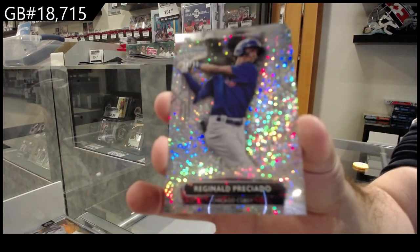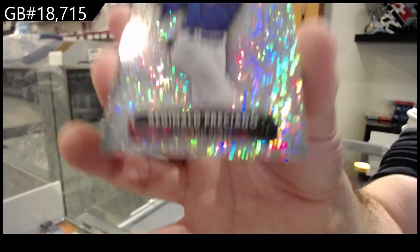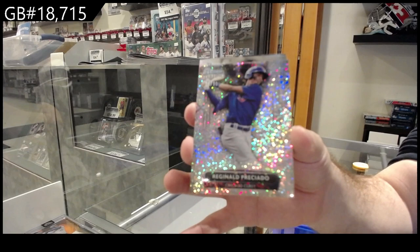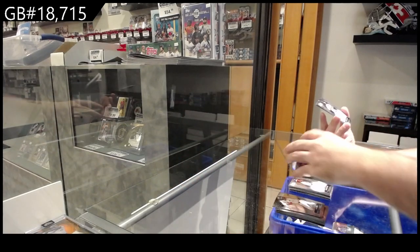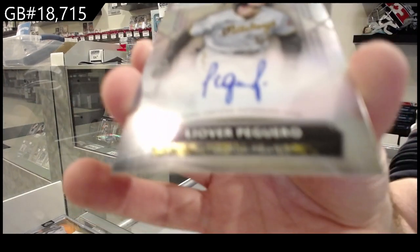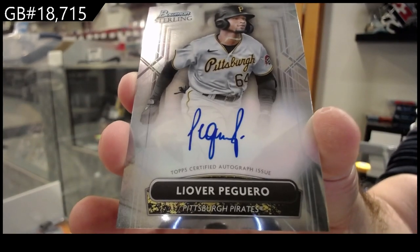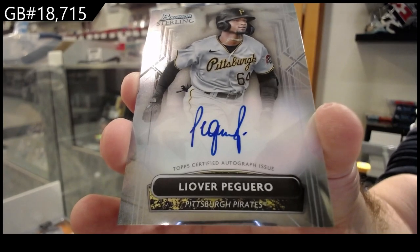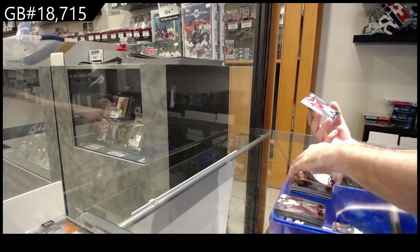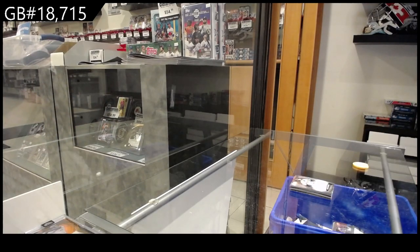I don't know why one was numbered to 150 and the other was numbered to 99 — same looking card. Looks pretty — autograph for the Pirates of Peguaro, Peguaro. Base and base, there she goes. We've got a to a can.